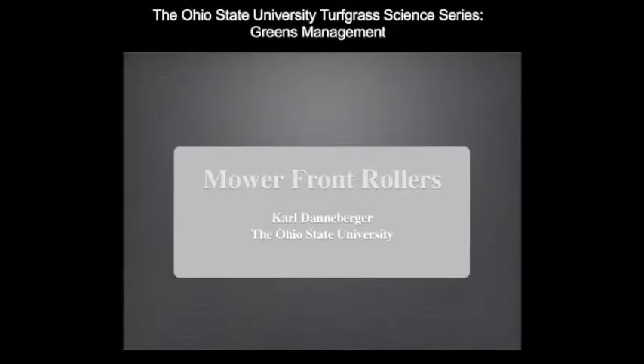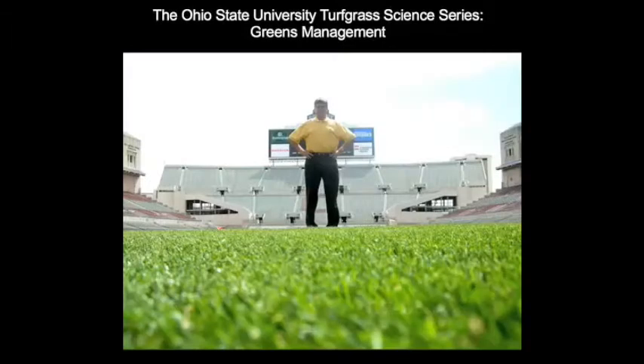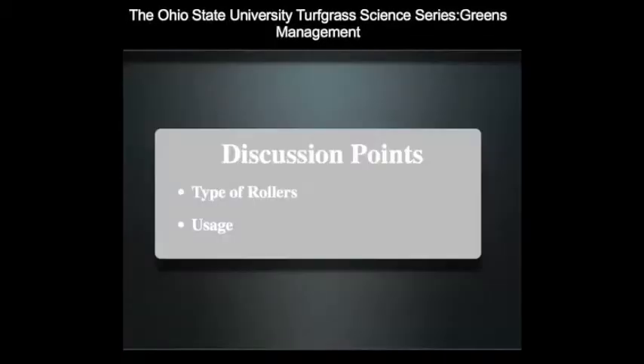This presentation is on the impact of the front roller over greens mower on turf quality. My name is Carl Dannerberger, professor of turfgrass science here at The Ohio State University. A comparison between two types of rollers, grooved versus solid, and how each is used in greens management is discussed.